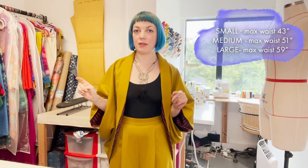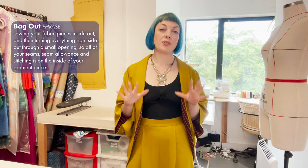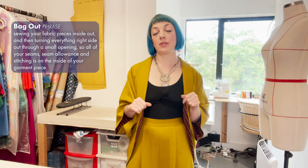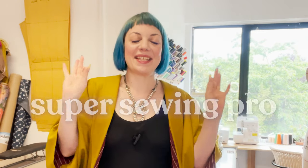This is a unisex pattern and it comes in three sizes: small, medium and large. Due to the nature of the design it's very roomy and soft — it hangs and works with the body, so those sizes are very flexible. It is fully lined. If you've never tackled lining before, this would be a really great project to start with. I'll be showing you the bagging out method — it's the same process used on many lined garments and in my opinion one of the most fun and satisfying sewing techniques, and it's going to make you feel like a super sewing pro.